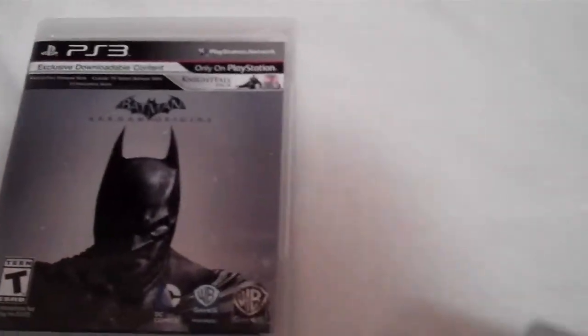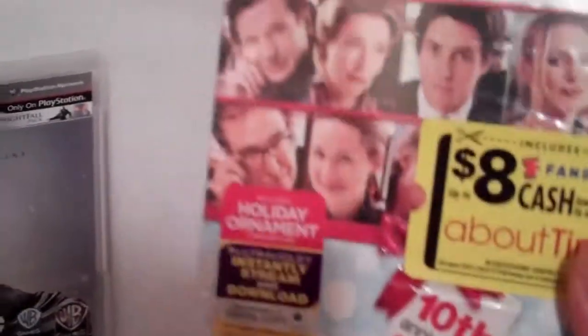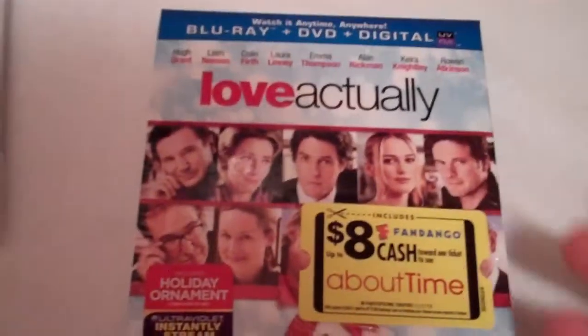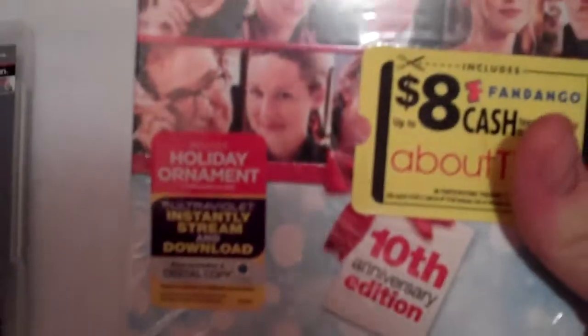But I know this doesn't really have anything to do with Batman, but I just want to go ahead and show this off because I went ahead and picked it up today. And that's The Love Actually 10th Anniversary Edition. It comes with — this was also very tempting — I really want to see this new film About Time from the same director. It looks really good, and it's pretty much a free movie ticket to go see that. I work at a movie theater and I get free movie passes, but it's nice that I don't have to use one of my free passes since I only get one pass a week where I work. So that's a free movie ticket to go see that, which I was going to go see anyways.